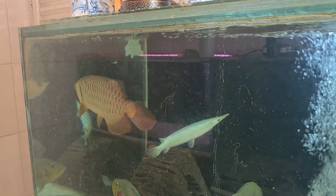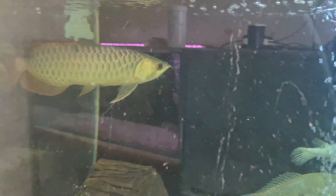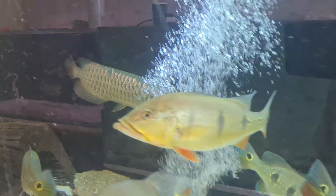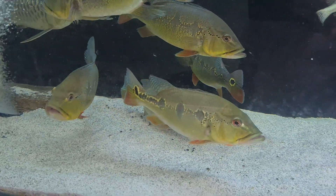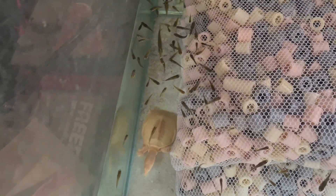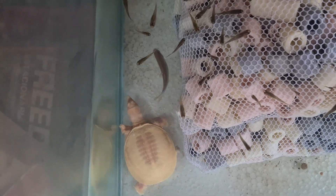I hope you all enjoyed it. We'll keep updating now — God willing, the crossback will be in the main tank soon. Thanks, everyone!